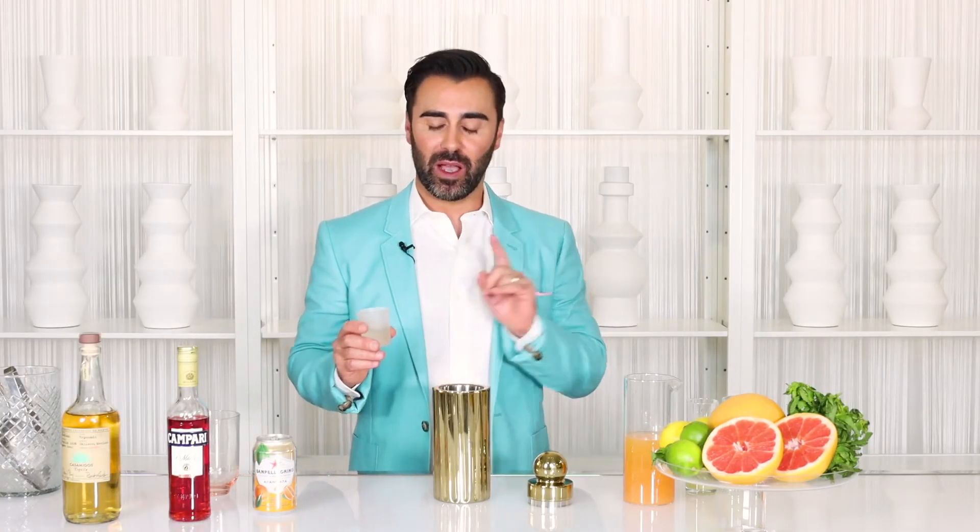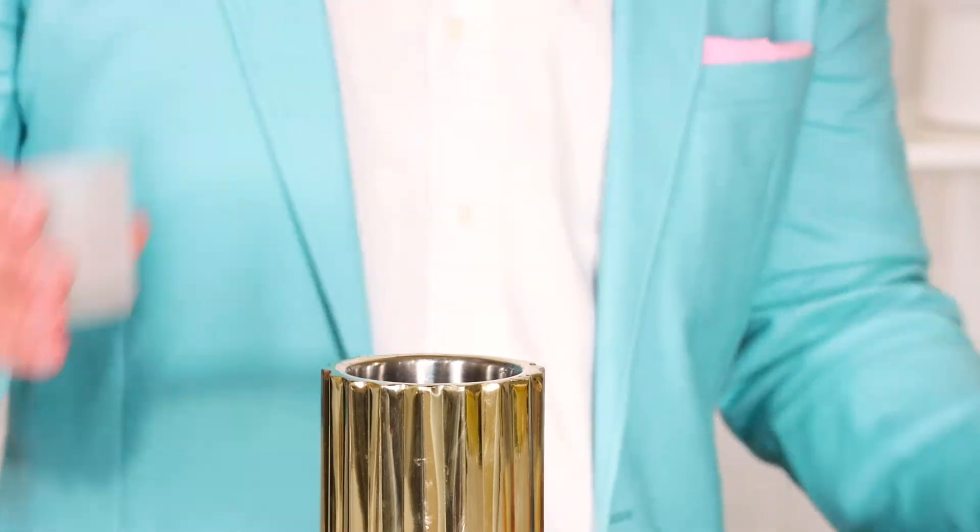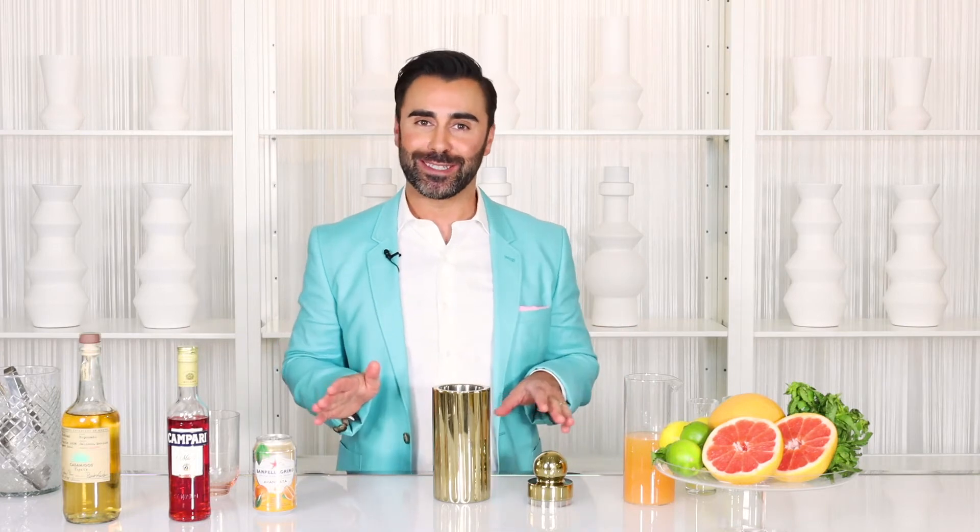And lastly, half an ounce of agave nectar. This gives it a little bit of sweetness. I say use it sparingly — you can always add more. You don't want your cocktail to be too sweet.